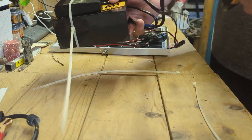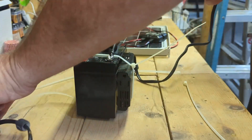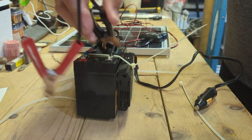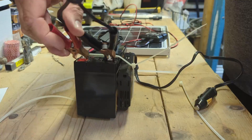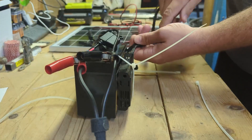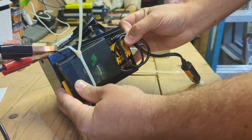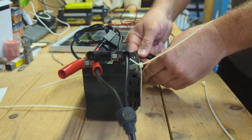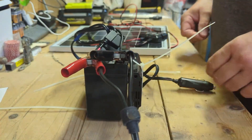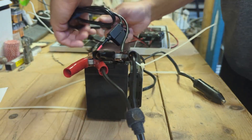You can go as extensive as you want — add switches to turn it on and off — but for this purpose we're just using the alligator clips to connect and disconnect. You can use zip ties or cable ties to dress your wires and neaten up the setup. Our solar panel is now connected.